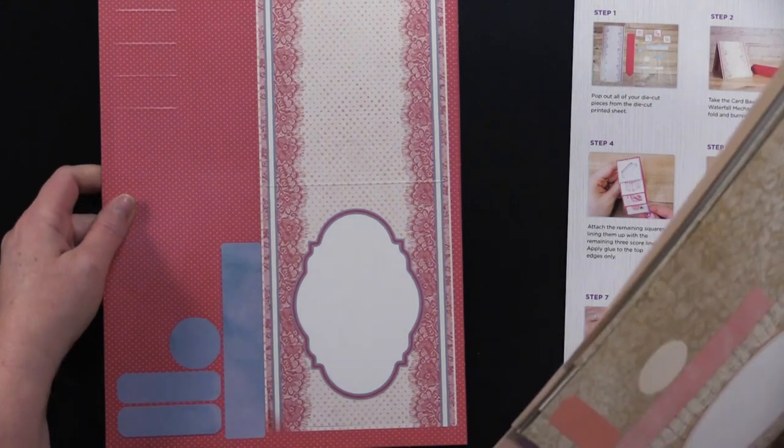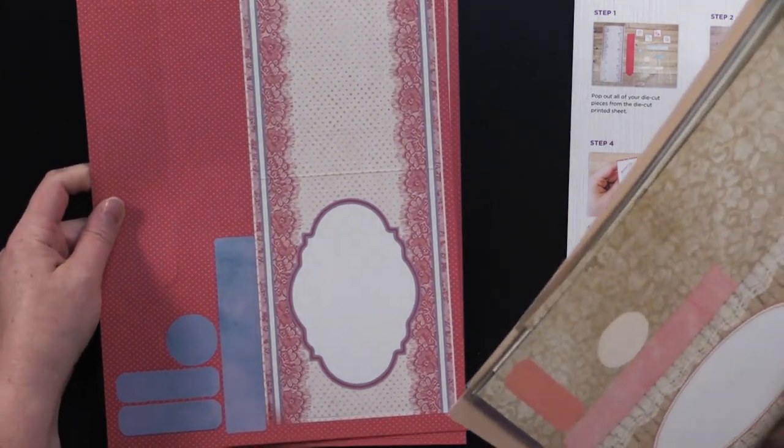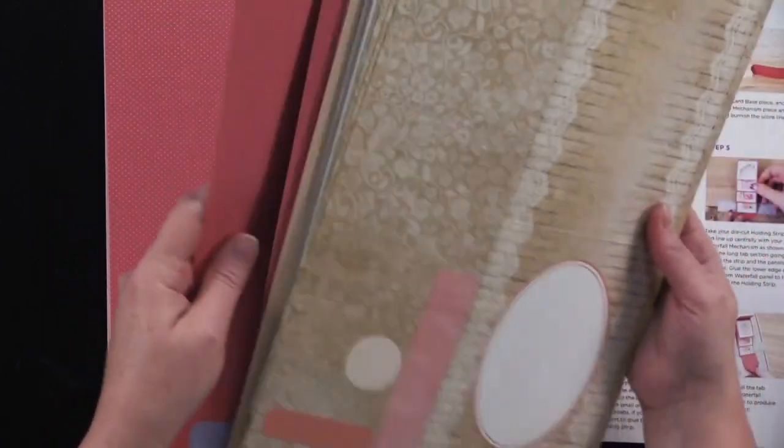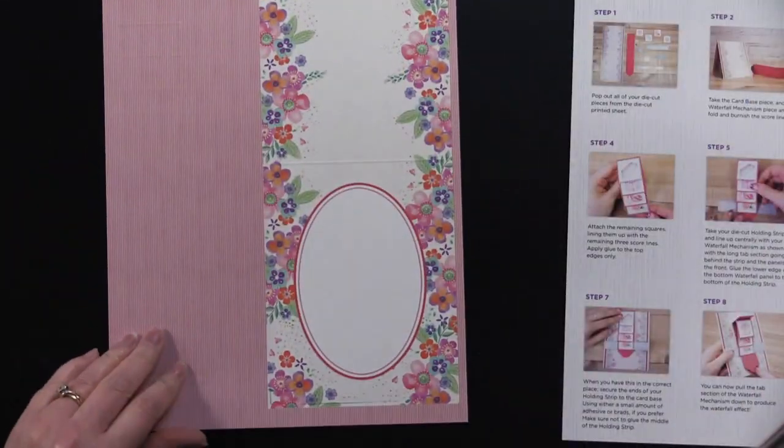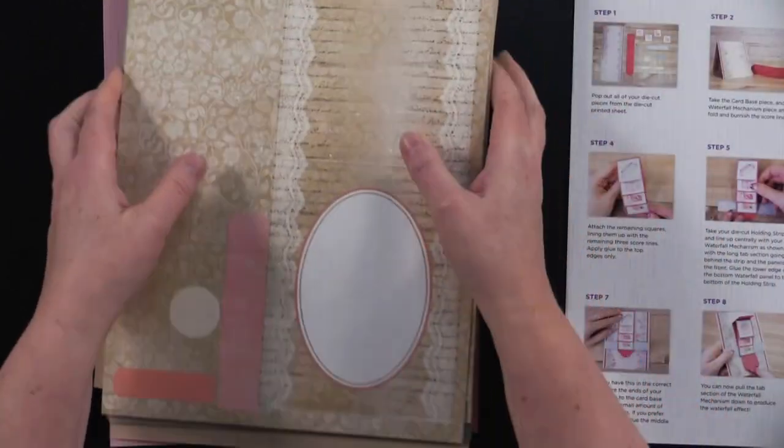It's sort of a salmon — I'd say that's even a red color on that one, a red and blue. And the last one is this pretty floral card with pink and multicolor flowers.